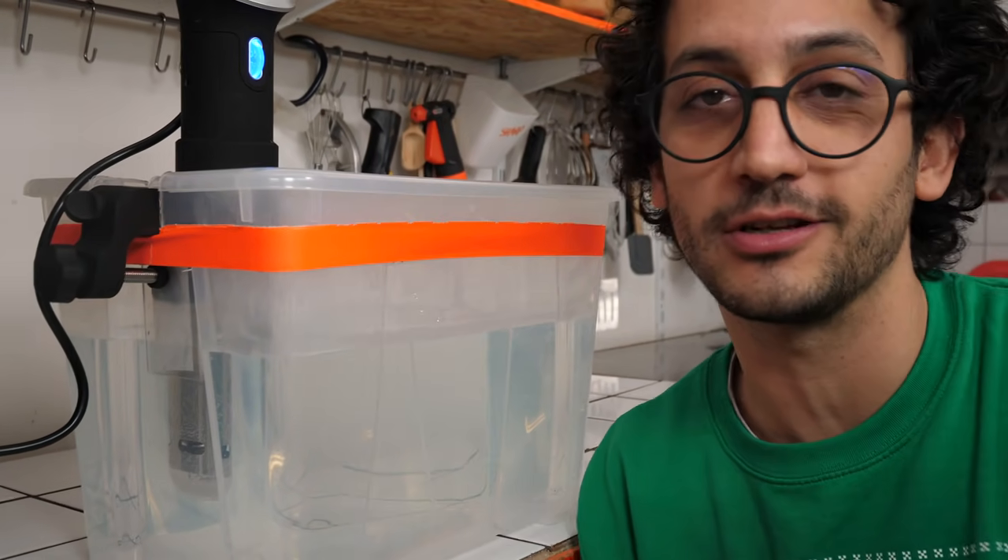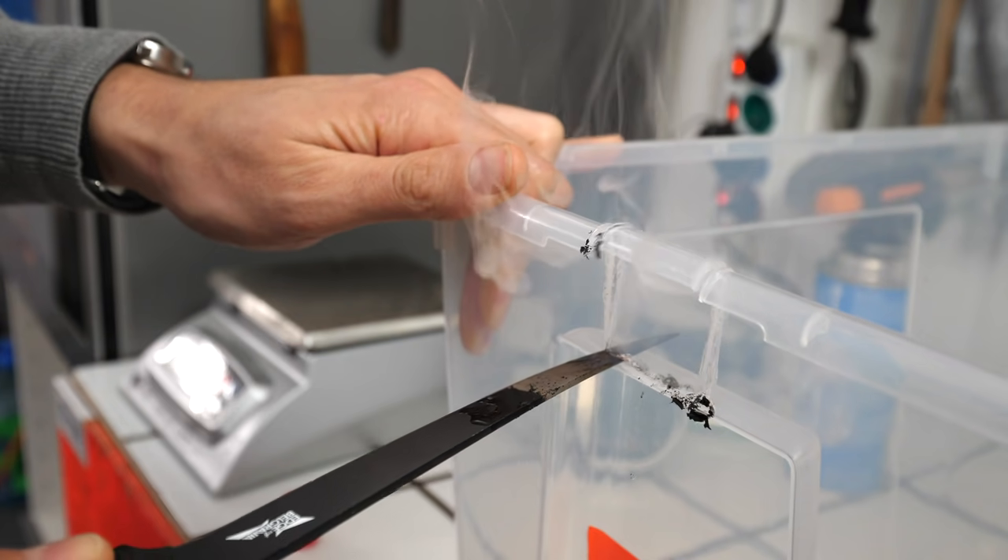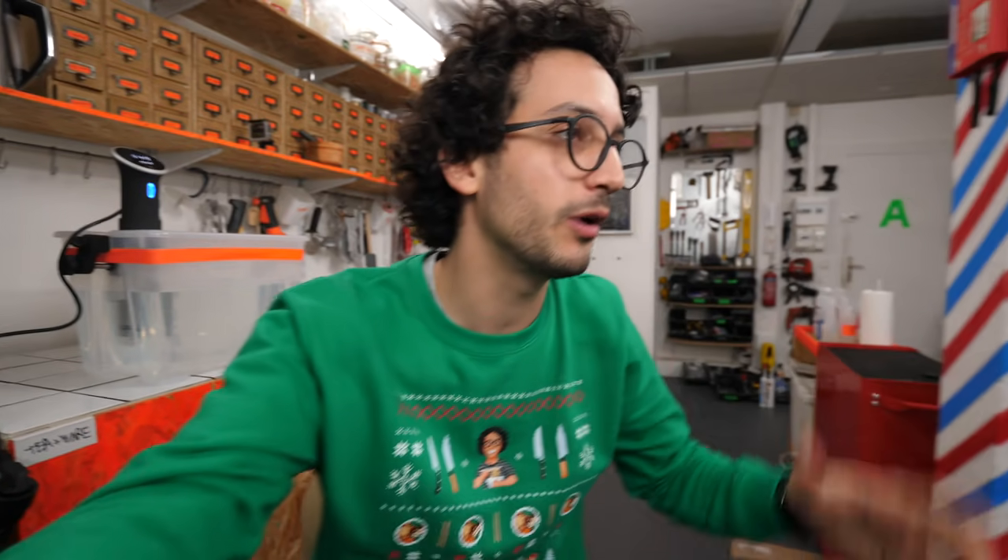Now, about the container I use — it's not like commercial stuff, it's just a Nike box. But I've slightly modified it in order to fit my needs. DIY forever.